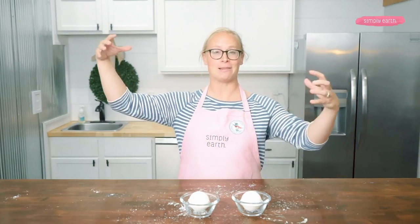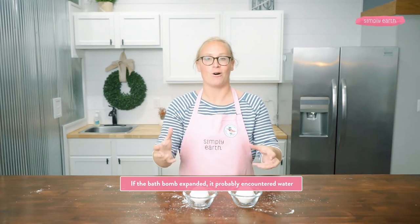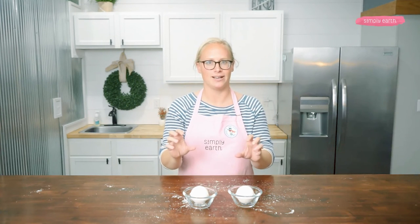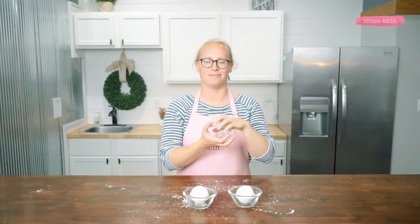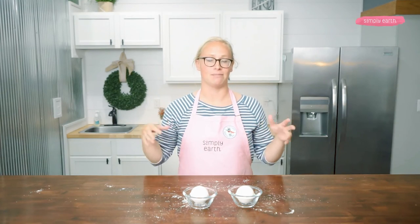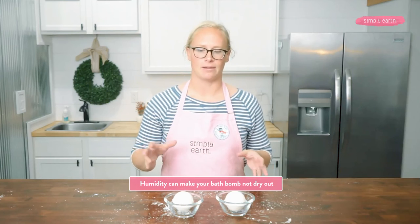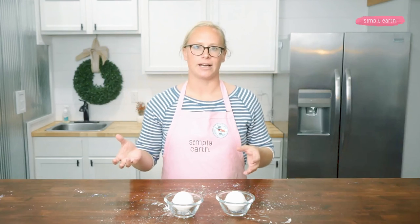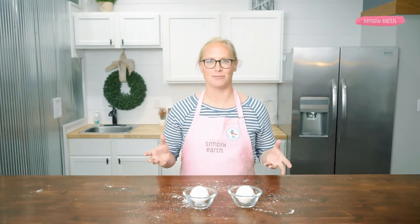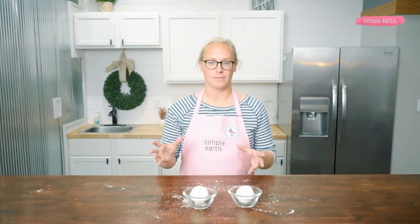Another problem: you'll find your bath bomb has grown overnight — a Frankenstein creation. That means the bath bomb encountered water and started to react, causing it to expand. I find this is more common if I leave bath bombs in molds to dry — the mold halves separate and it just looks really funny. That means water got into the mold and started the reaction. Another common problem is humidity — it can make your bath bombs never dry out. I made some in the basement and for a whole weekend they didn't dry; I put a fan near them and the next day they were dry. Humidity can also cause premature reaction, so run a dehumidifier while making and drying bath bombs.